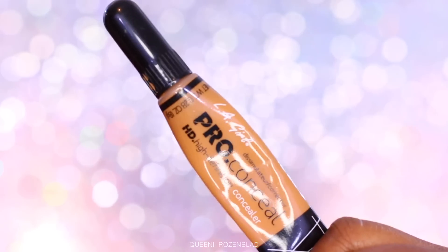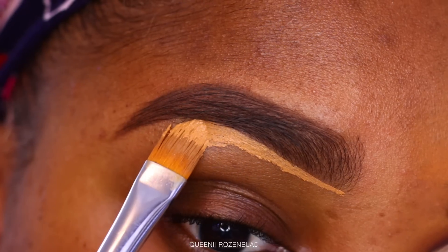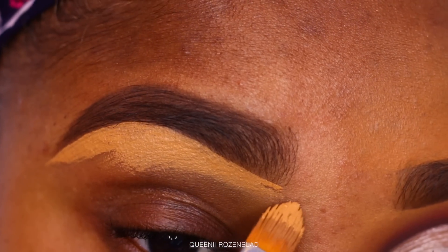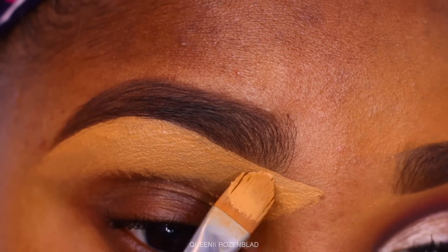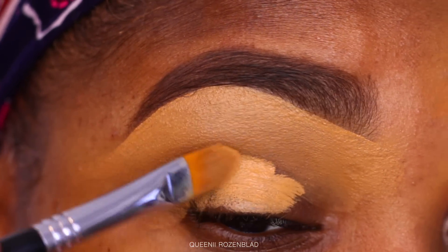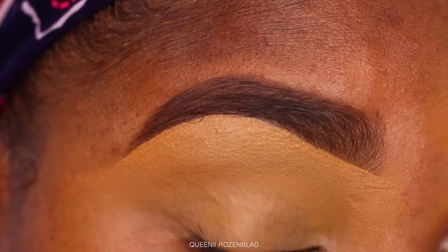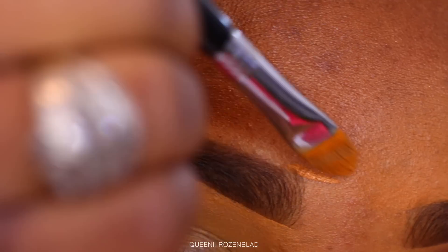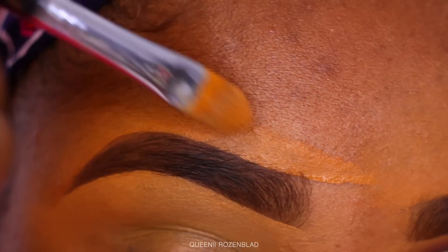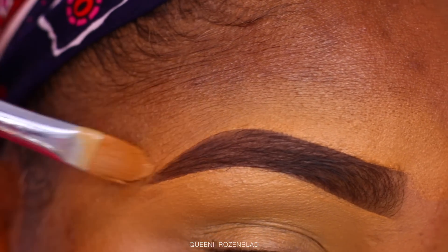Now going in with my LA Girl Pro HD Concealer in the shade Fond — I'm just going to use this to clean up my brow. If you want a different kind of brow tutorial, I do have a playlist filled with brow tutorials from over the last seven years on YouTube. I'm also going to use the concealer to prime my lids as a base for the eyeshadows. I'm also using the Fenty Beauty Foundation — the shade number is in the description box, I believe it's 400.